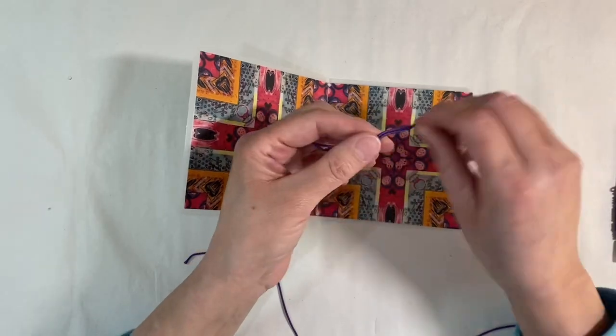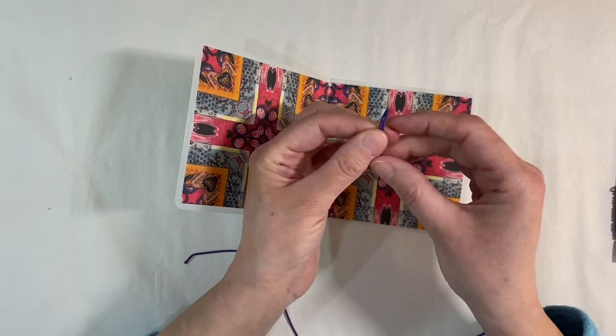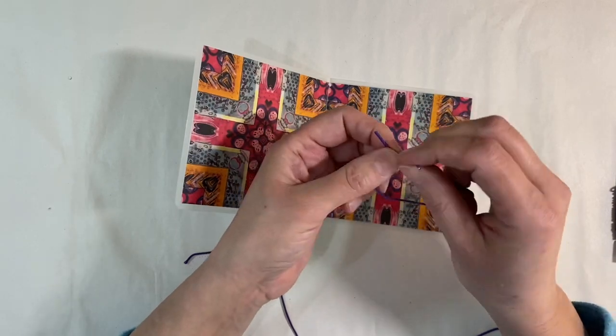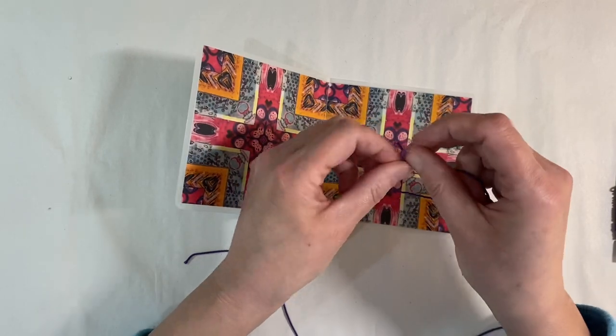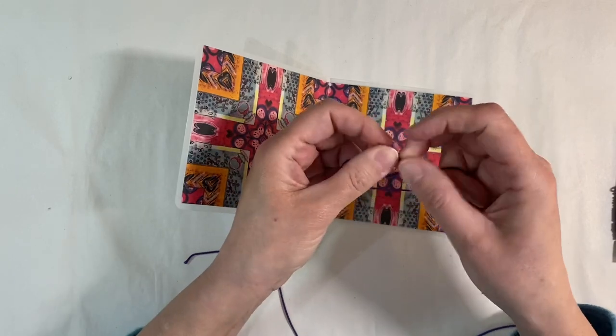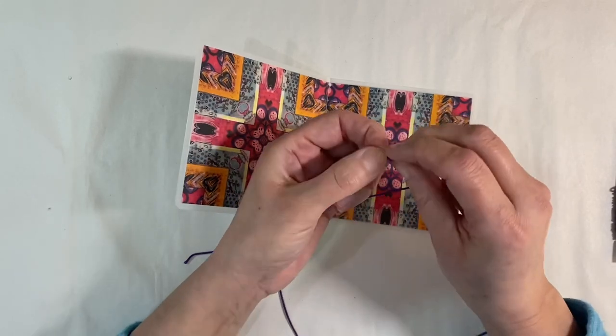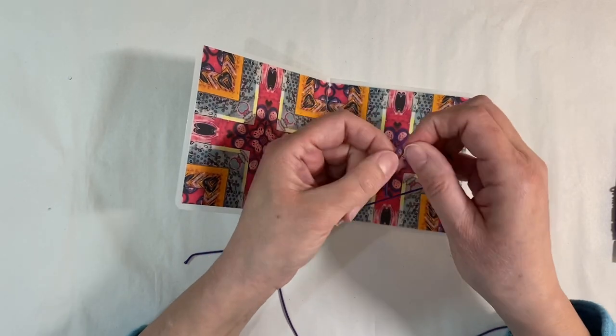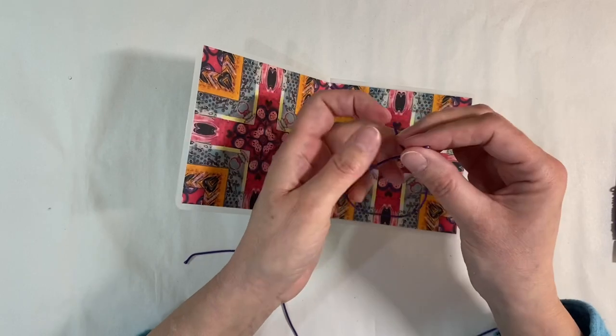The temptation is to tie a knot as you normally would, but the trouble is it will be really thick and bulky. I'm going to do it this way instead — it might be a little bit fiddly, but we can do it and pull that nice and tight. This will give us a knot that isn't anywhere near as bulky.